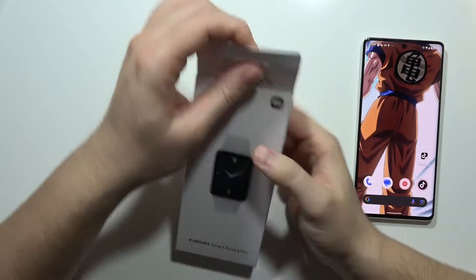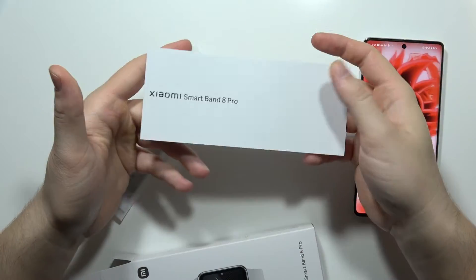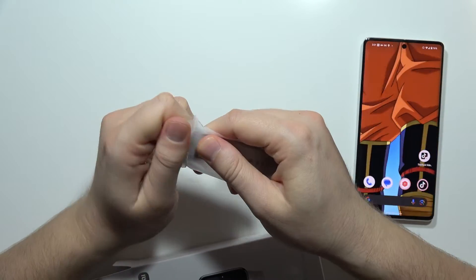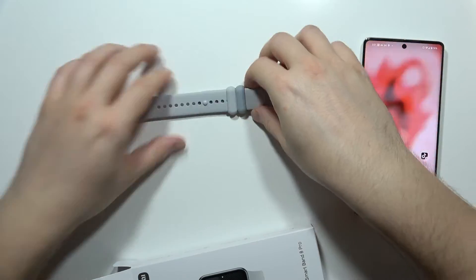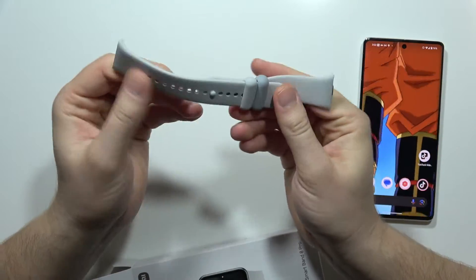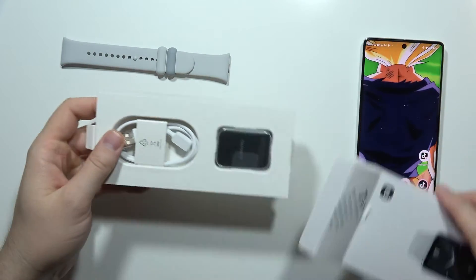I had to skip the opening step because it wasn't easy to cut out the two stickers. Inside the box we can first find some paperwork and a user manual. We also have the strap, which feels really nice — it actually reminds me of Apple Watch straps and is probably made out of the same material.